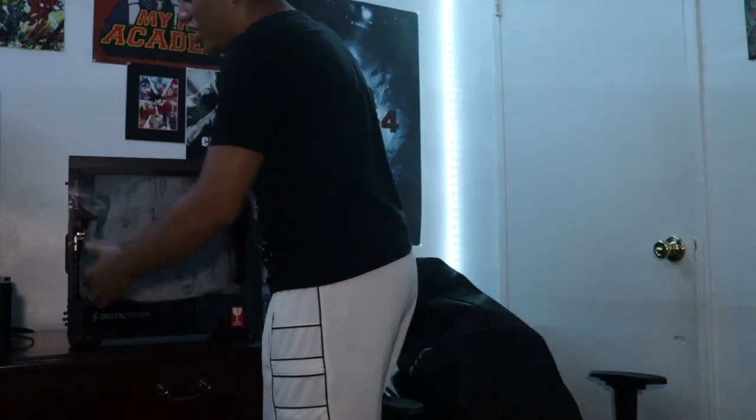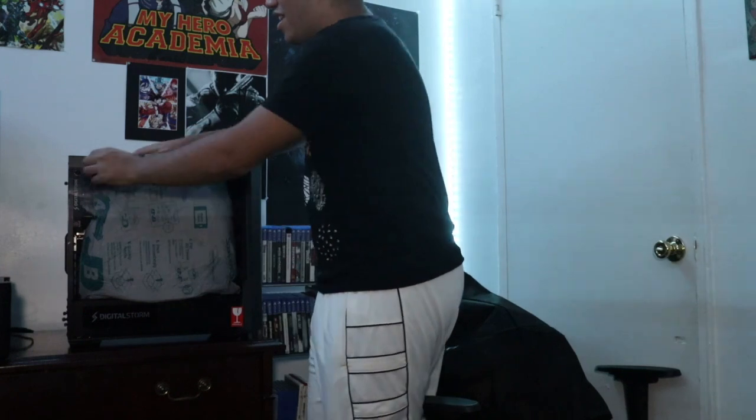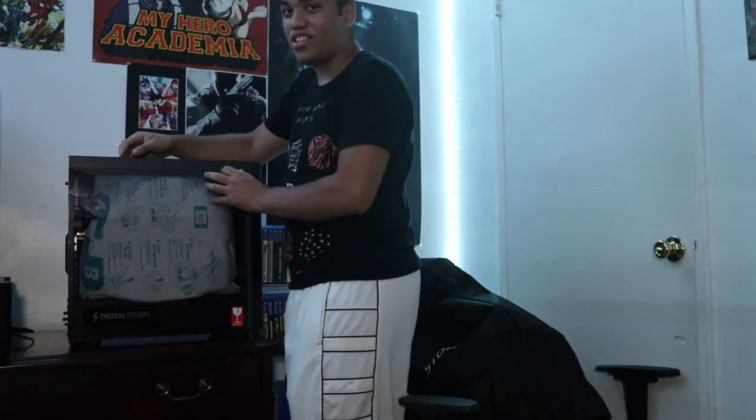This is what I was talking about — I've seen YouTubers where they get their PC and it's all shattered and broken. Luckily this didn't break. Imagine I just unscrewed this and it just fell.